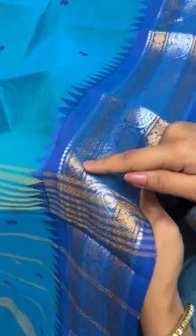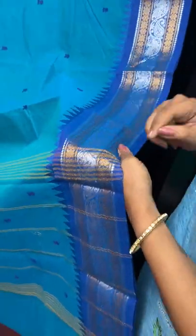This has a peacock and paisley design, and also a geometric design in silver and gold.